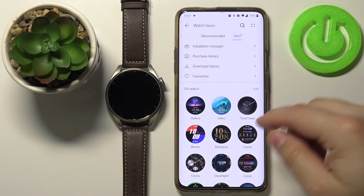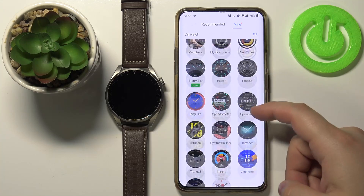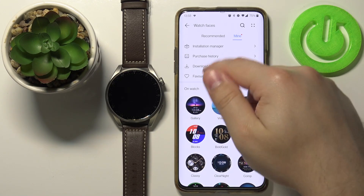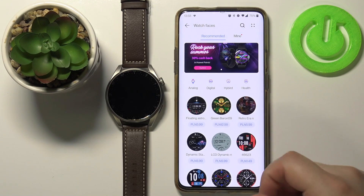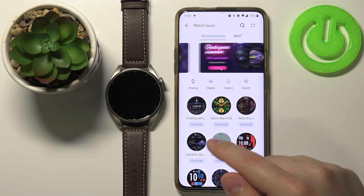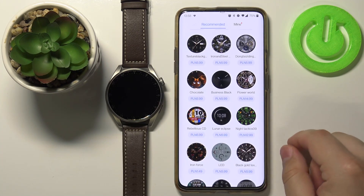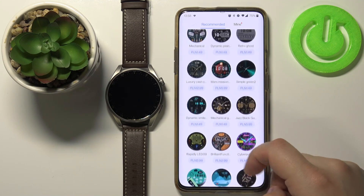Here we have two categories: Recommended and Mine. The Mine category contains the list of watch faces already installed on your watch — as you can see there are quite a few. In Recommended, you can browse the store, find a watch face you like, and install it. Some of them you need to pay for and some of them are free.